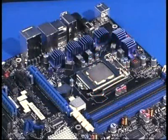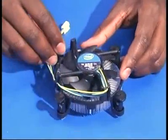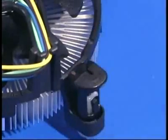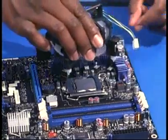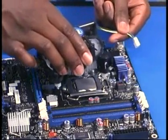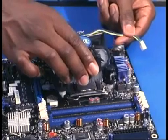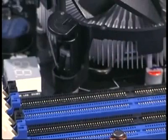With the processor in place, the fan heatsink can be installed. After removing the fan heatsink from its packaging, turn all four locking posts so the arrows point away from the heat sink. The fan heatsink comes with thermal grease or TIM already in place. Position the fan heatsink over the motherboard and make sure the fan power cable will reach the header on the motherboard. Lower the fan heatsink straight down over the processor and socket, lining up the four locking posts with the holes in the motherboard.